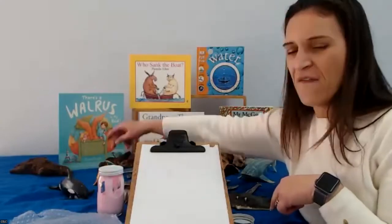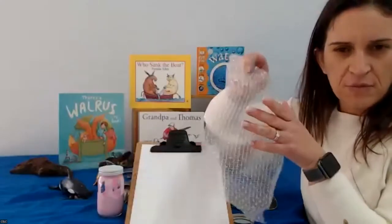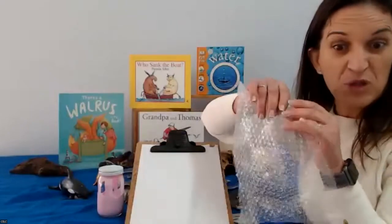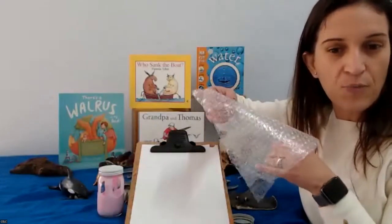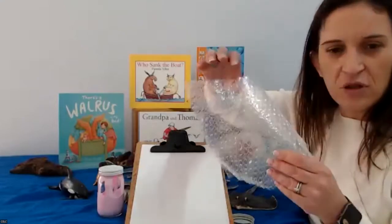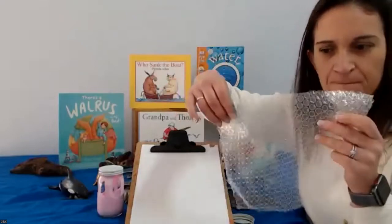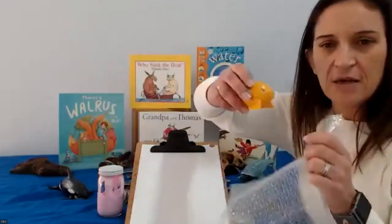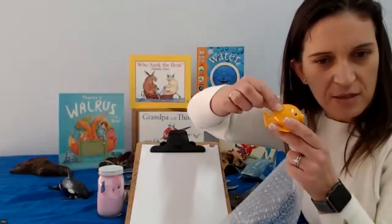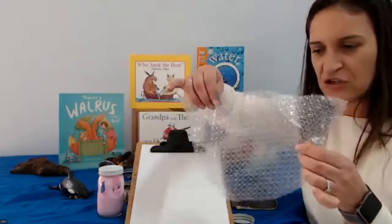We have a very special thing: bubble wrap. Sometimes we use bubble wrap to wrap very fragile things — things that will break — and they have lots and lots of bubbles. That is a great tool to make our puffer fish because our puffer fish has lots of little spikes, lots of little bubbles on them. So we're going to make our very own puffer fish.